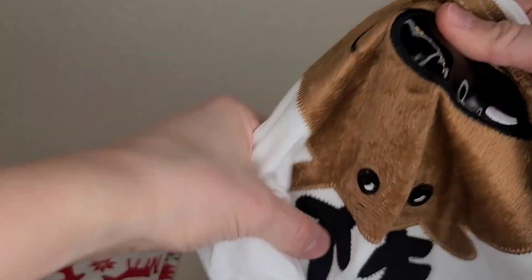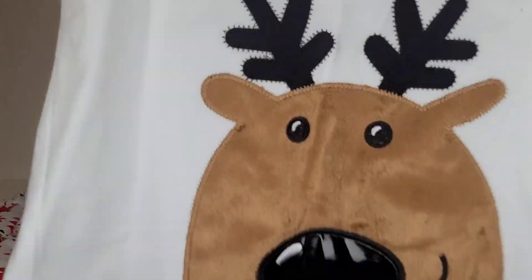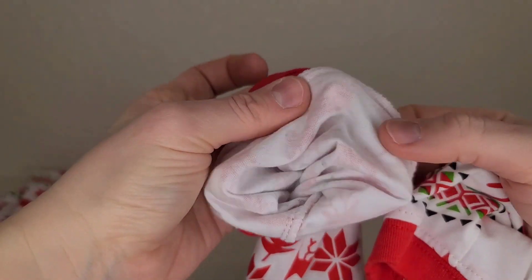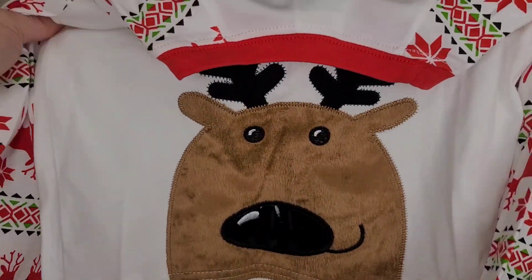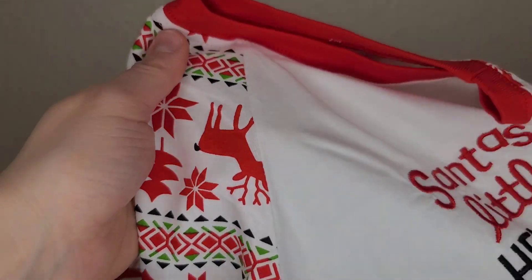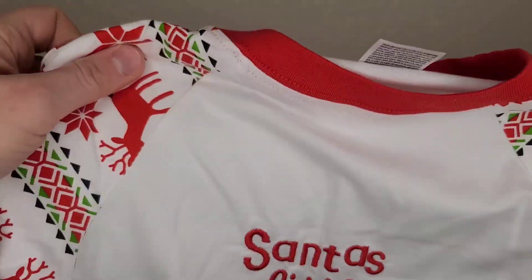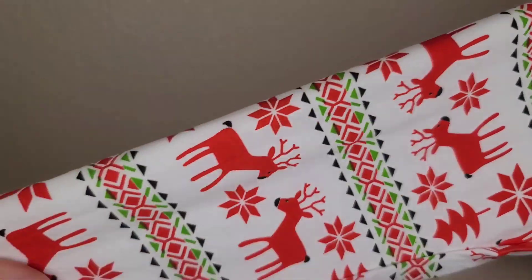Temu has a clearance sale right now for Christmas and New Year. This is the pajamas I got for kids. It's not warm — just thin cotton material — but I'm quite happy with the quality. Everything is sewn together nicely. This is for 110 centimeters length, and here are the pants. Very cute pajamas.